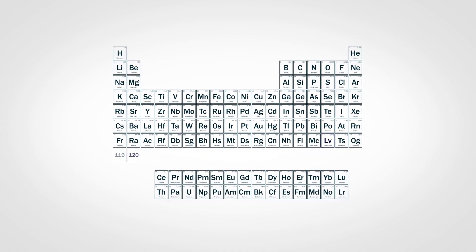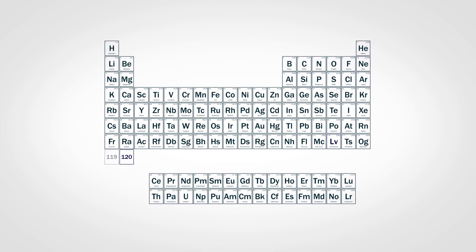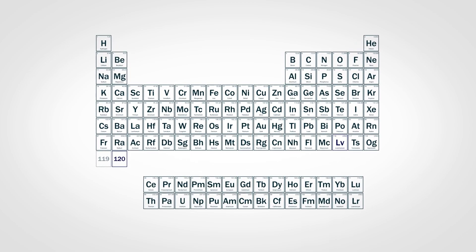Probably most people have come across the Periodic Table sometime in their high school years, and we all remember that it has seven rows. Well, this new element is going to be on the eighth row of the Periodic Table. To think that in high school you can actually add more rows to the Periodic Table — it's pretty exciting.